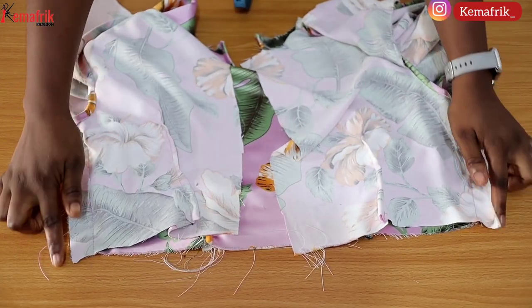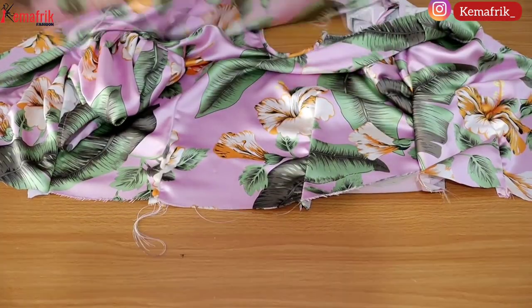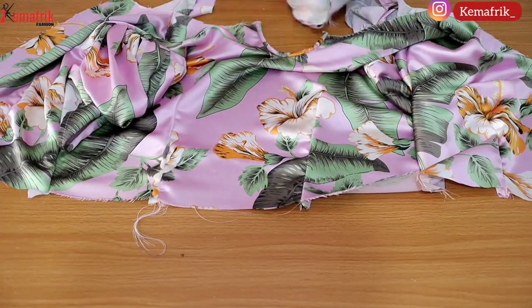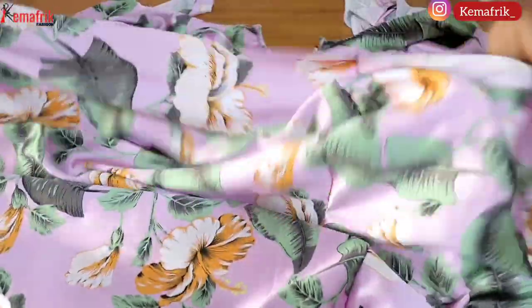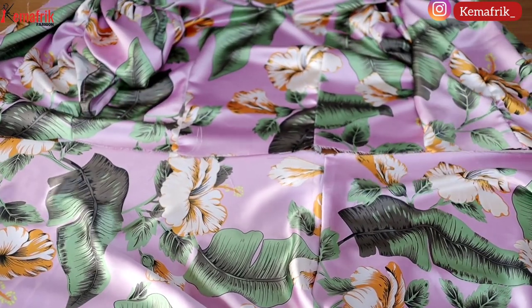Here is the bodice once again — the side seam is sewn and I went ahead to overlock that seam. Now I'll be sewing the skirt and the bodice together by the half inch seam allowance we added when we were transferring the pattern to fabric.